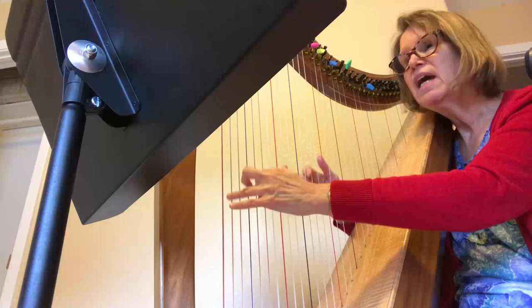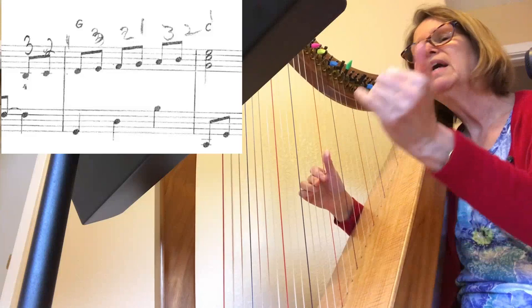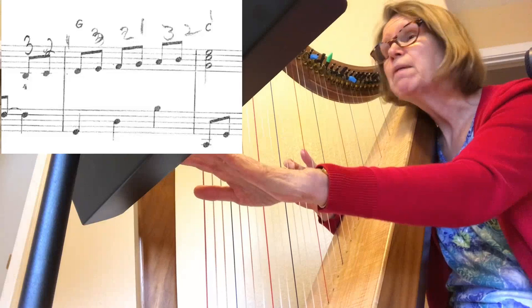Once again I'm going to recommend starting on the third finger, because it's the exact same passage as you just played. That ascending eighth-note run has one, two, four, six, eight — eight eighth notes going up to a C chord in second inversion. This is measures 17 and 18.